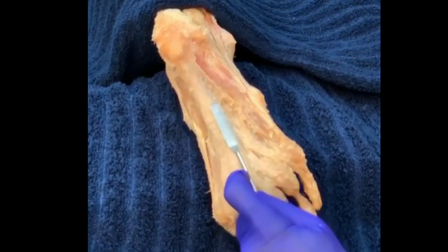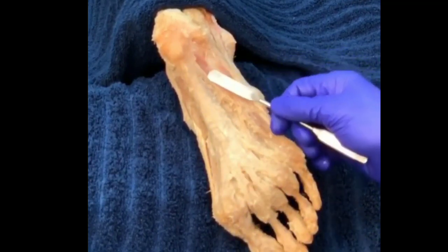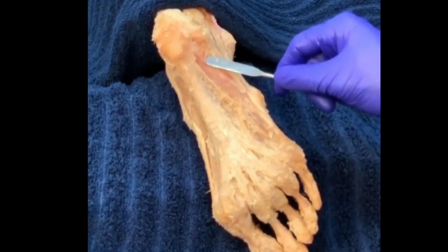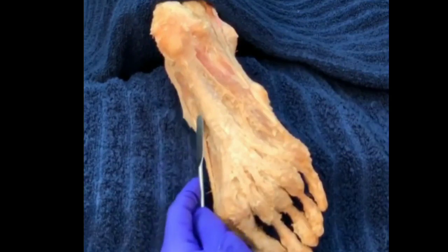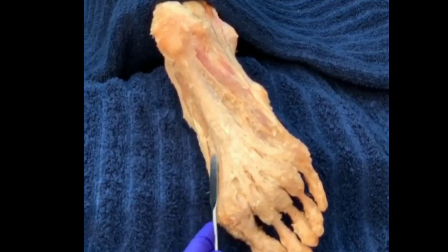It's thickest pretty much in the center of the foot. There's usually a lateral band that covers over this muscle, and a plantar intrinsic muscle known as abductor digiti minimi. On the medial side, covering over this muscle, which is the abductor hallucis, another plantar intrinsic.